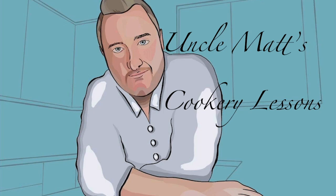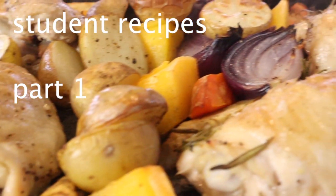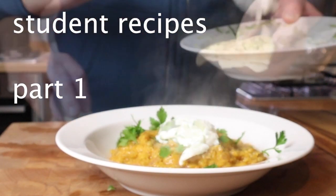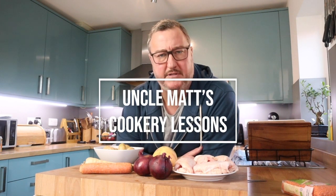Hello ladies and gentlemen, welcome back to Uncle Matt's cookery lessons. In this video I'm going to be creating two very simple dishes that are ideal for students: a chicken and vegetable tray bake and a curry made with those very cheap and good-for-you lentils. I think you're gonna really like this one.